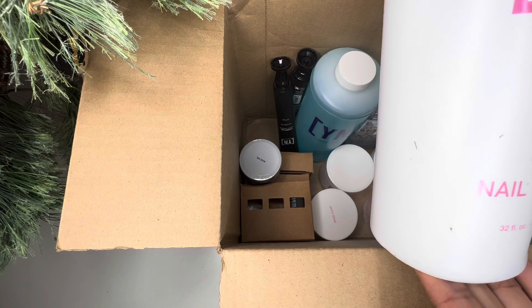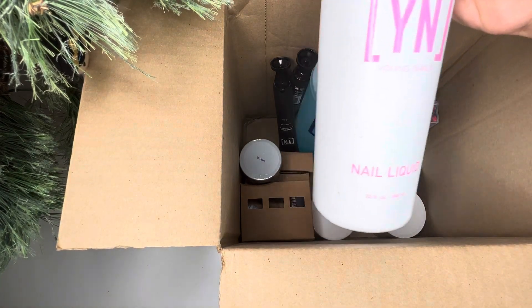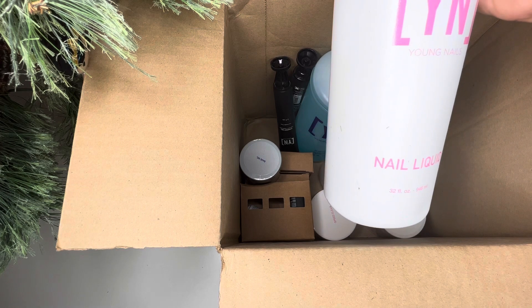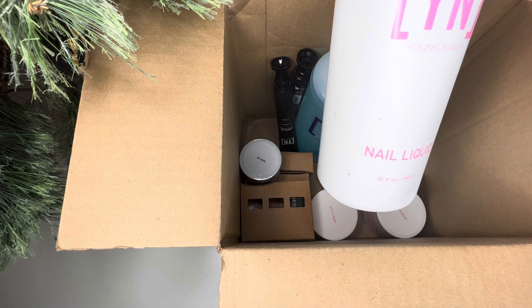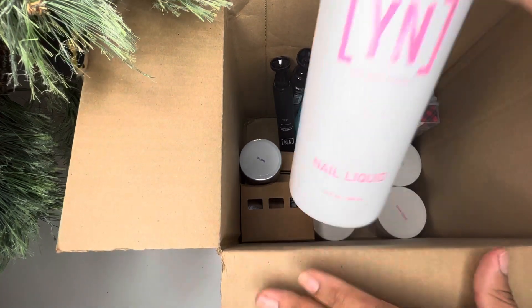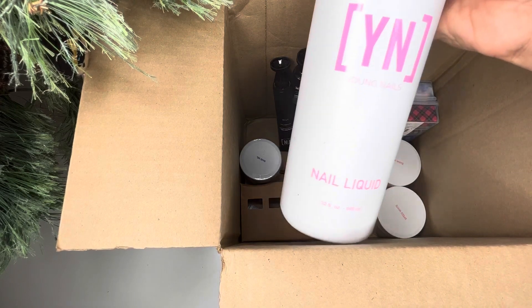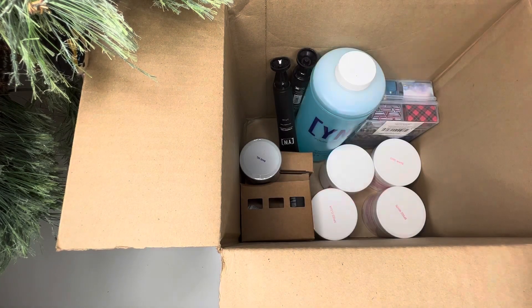The first thing I see is the Liquid Nail Monomer that I wanted the most — the 32 ounce. This was on sale, I think for like 50% off, around $40. It might have been a little bit cheaper than that, but it was sold out. So this is a great deal — $99 and I was able to get my hands on this, which is originally a lot more money than that. So I did get the monomer.